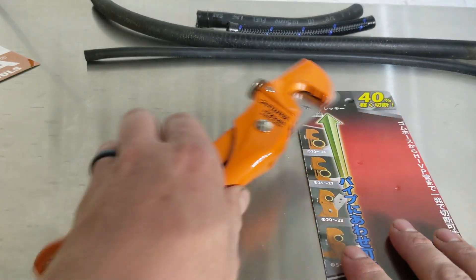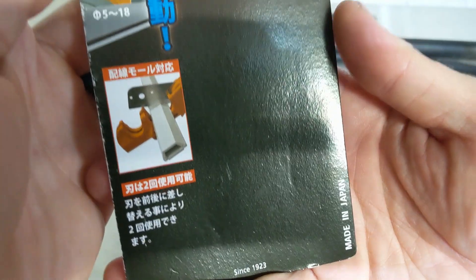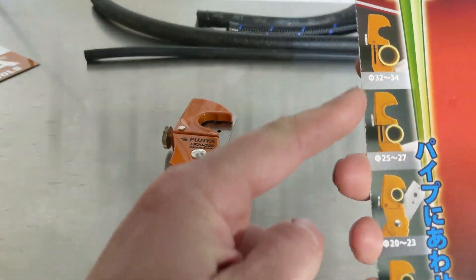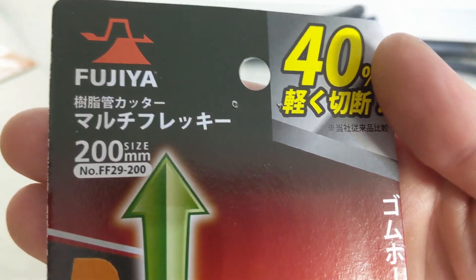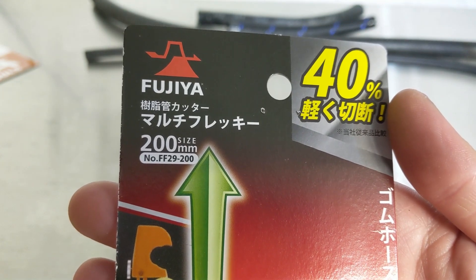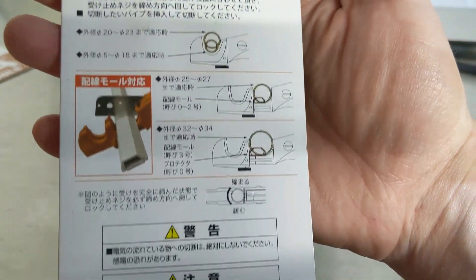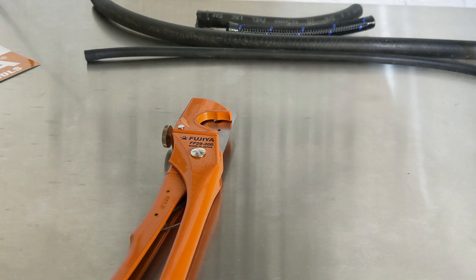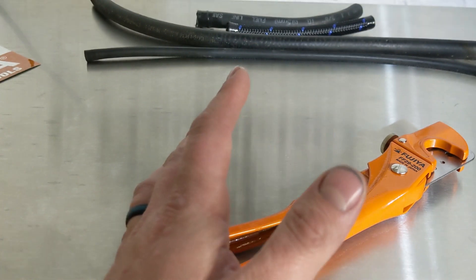So today we're looking at the Fujiya. This is a company that's been around since 1923, and it is once again made in Japan, great for a wide variety of different things. Here you can see some of the features, and the size is 200 millimeters — or eight and a half inches — part number FF29-200. These are called their resin tube cutters, but they're good for anything from rubber hose to PVC pipe.